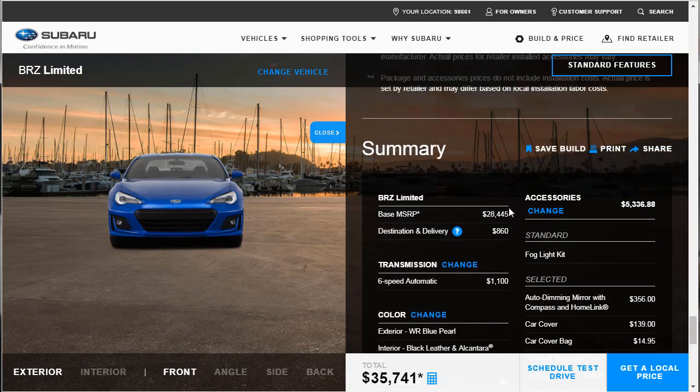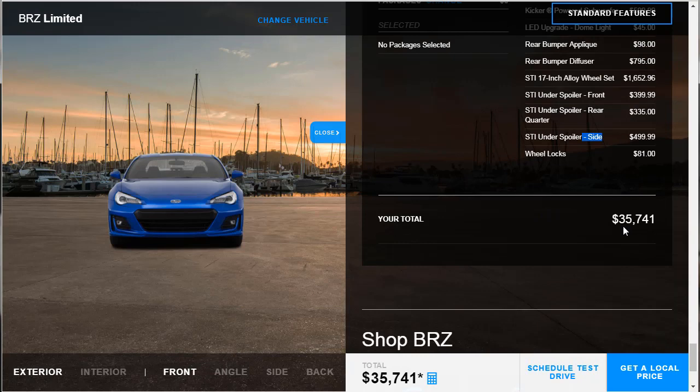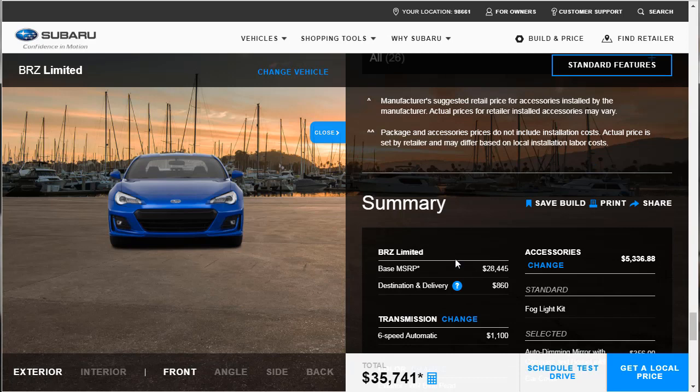We took that base price of $28,445 and blew it up to $35,741. But we got a really great BRZ. Even if you don't like it in blue, it's easy enough to change that color and you've got a great BRZ regardless. There it is — the 2018 Subaru BRZ. That's one for the books.